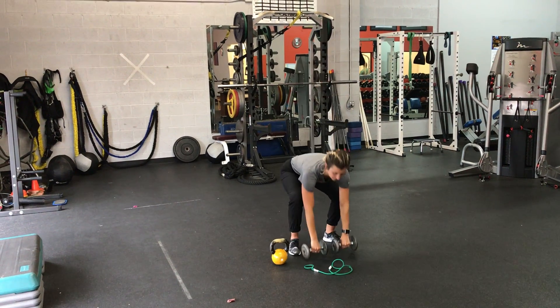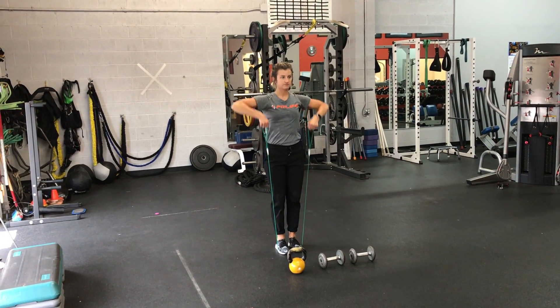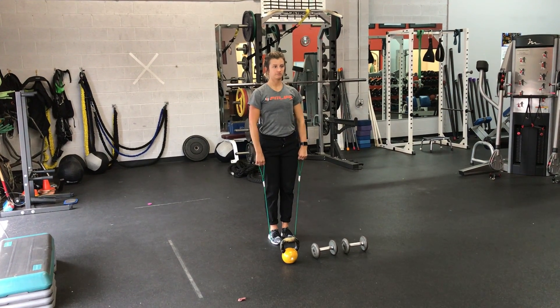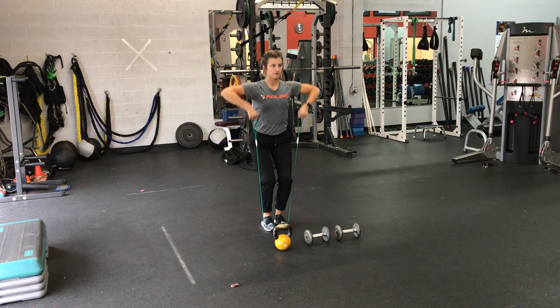And then finally, if you're using a band or tubing, for maximal resistance, you're going to stand up tall and raise those hands to your chin. If it's a little too much resistance, you can do a squat motion and make sure the elbows are high, hands to your chin. Perfect.